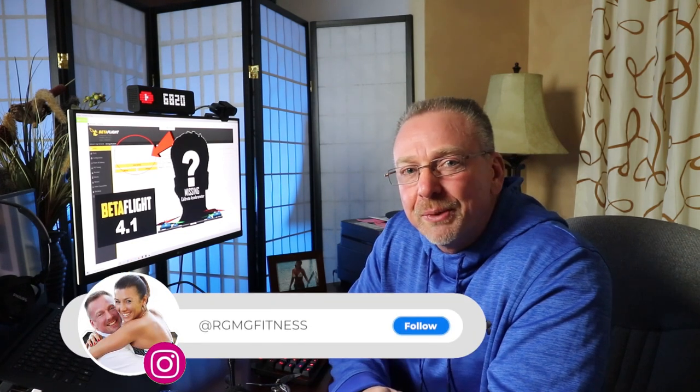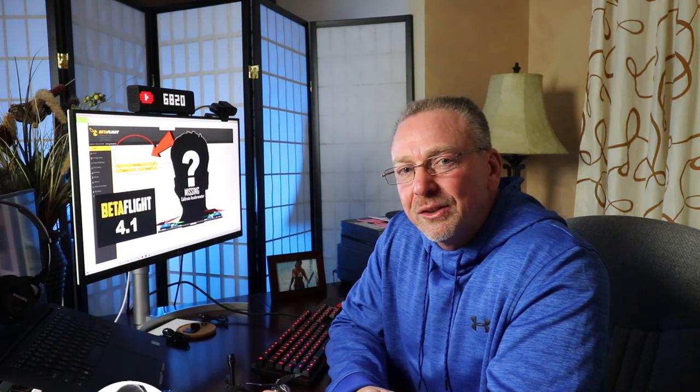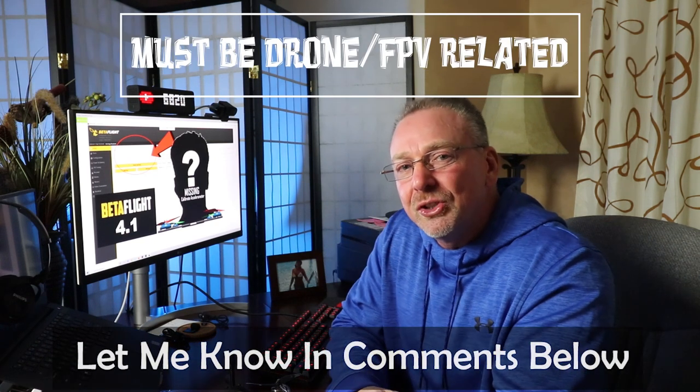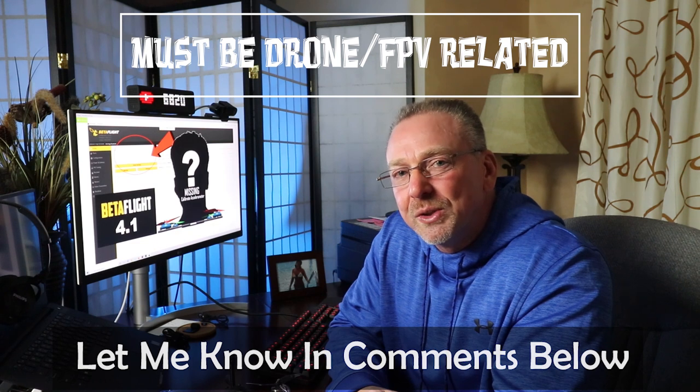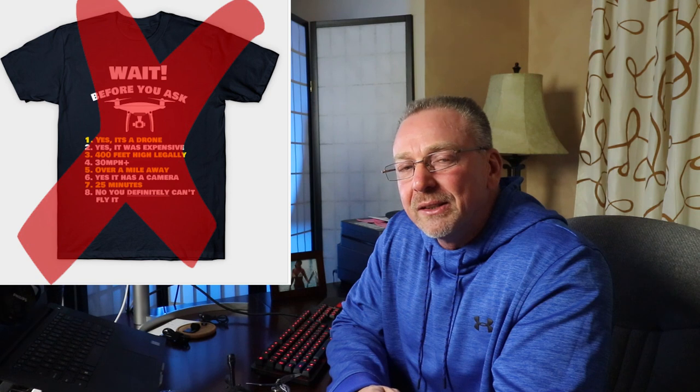Actually that might make a good t-shirt — I'm thinking about doing some apparel, so hopefully you guys all have a sense of humor. I've got some really good ideas for some t-shirts and maybe some hoodies and other types of apparel coming out. If you've got any funny quotes for a t-shirt, let me know in the comments below. I might just use it, and if it's an original idea and I do use it, I'll send you a free t-shirt — but it's got to be an original quote we've not seen before.